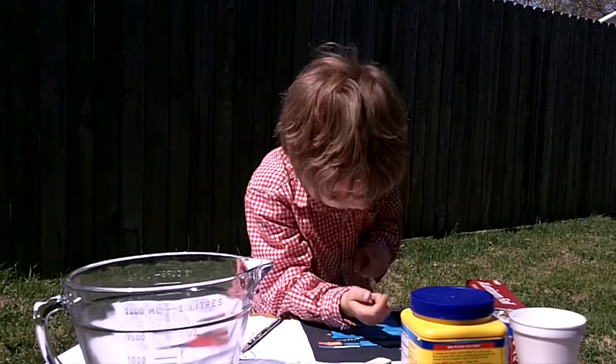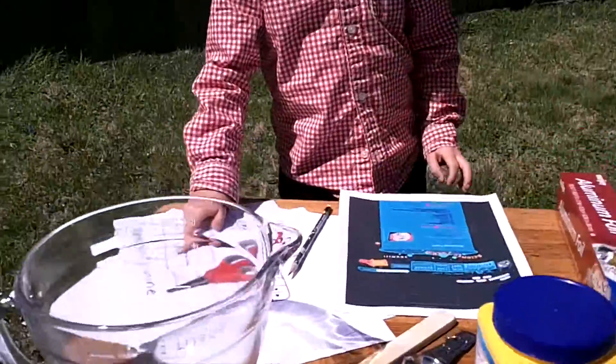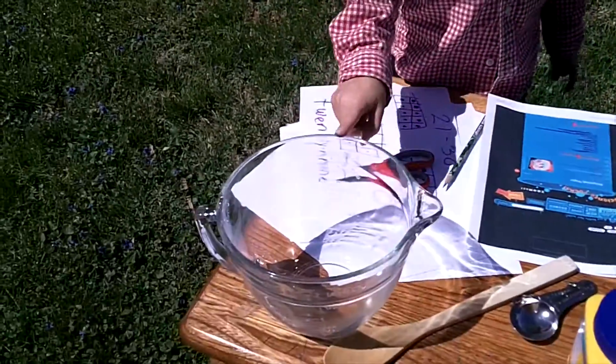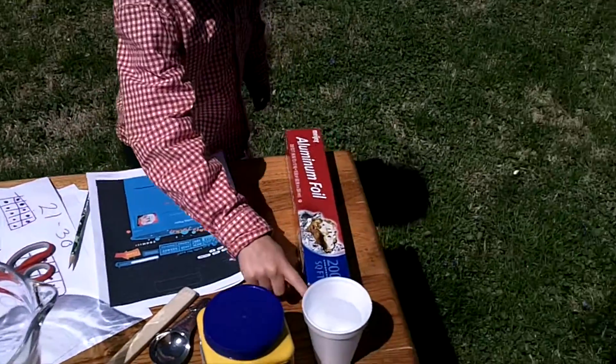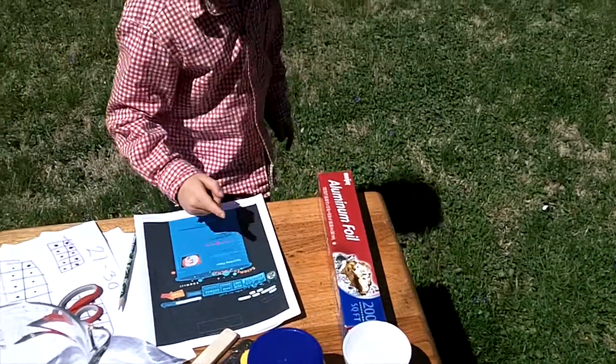First, we need four to five sheets of any kind of paper, like I've got right here. We also need a glass bowl — I've got that right here — and we need hot water, which is right here.